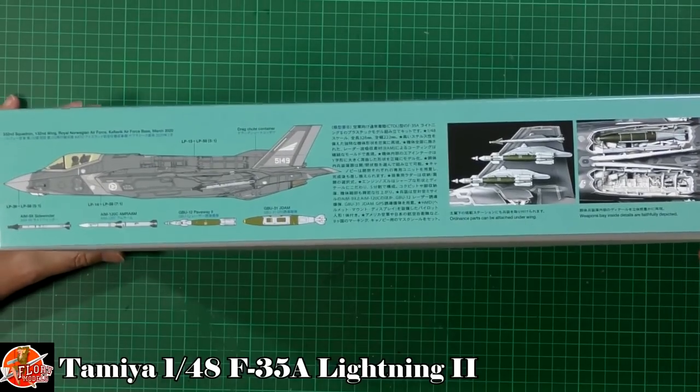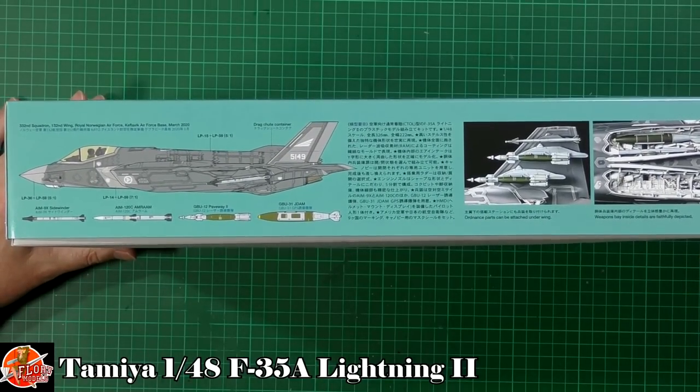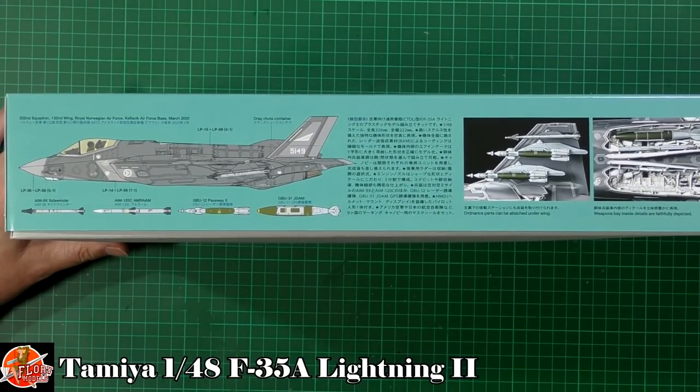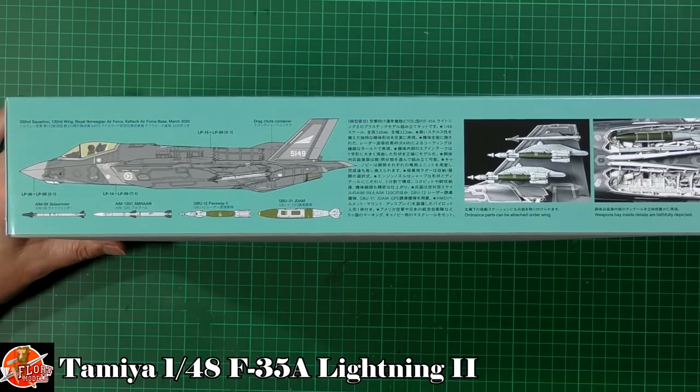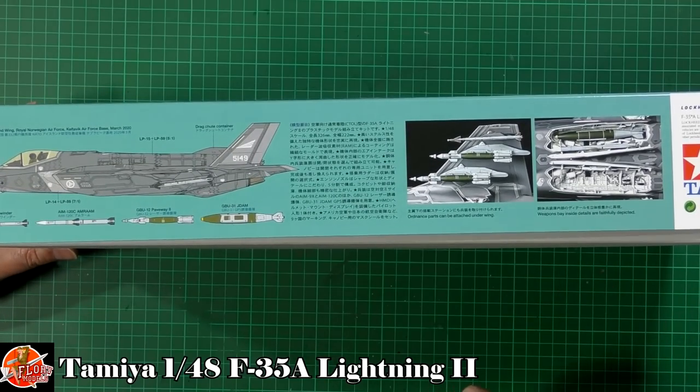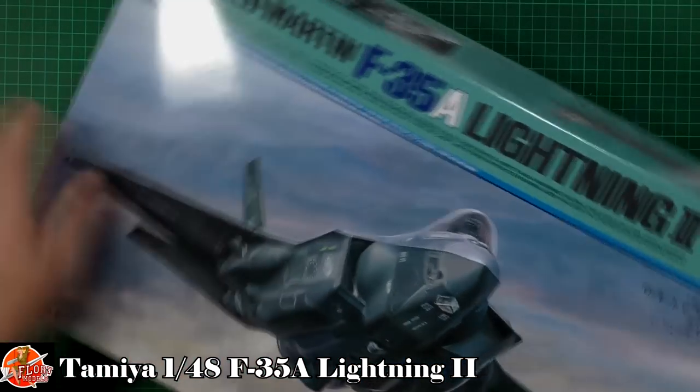Down on the box you can also see some of the details — laser-guided and GPS-guided munitions, the Sidewinder AIM-9X, and the latest AMRAAM as well.